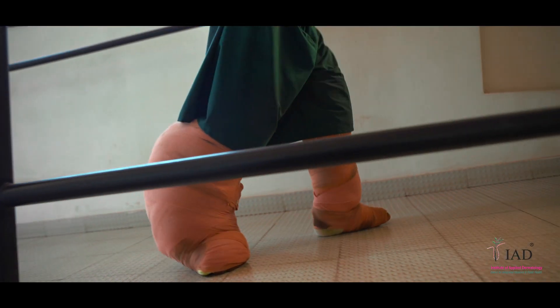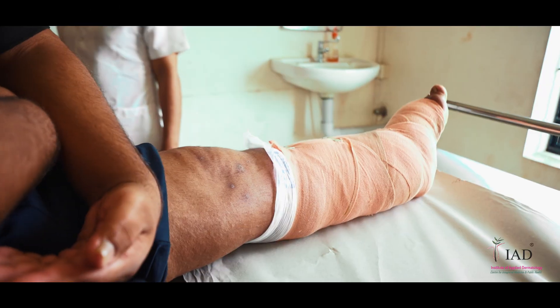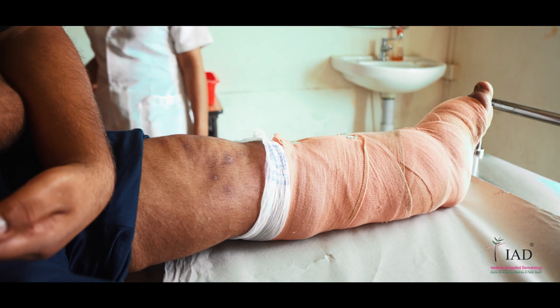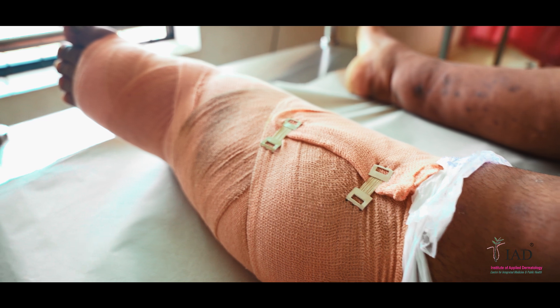This completes the compression therapy process. However, we strongly advise you to understand the following tips which would help the whole therapy process.